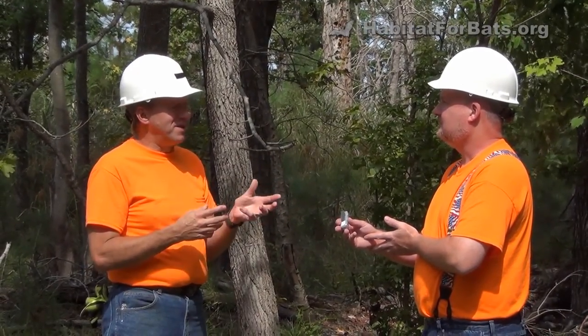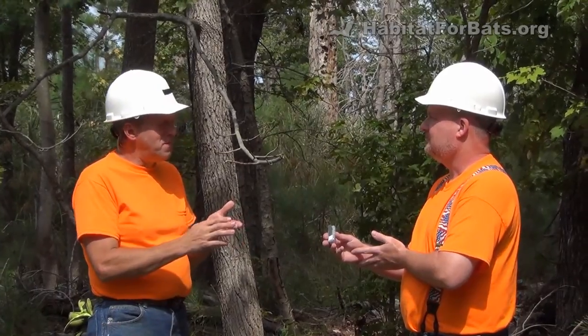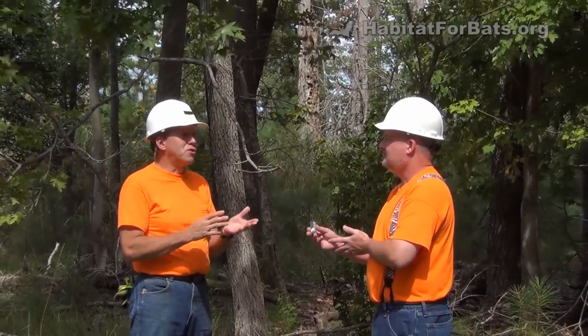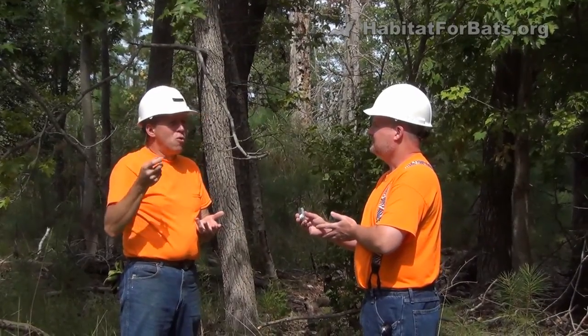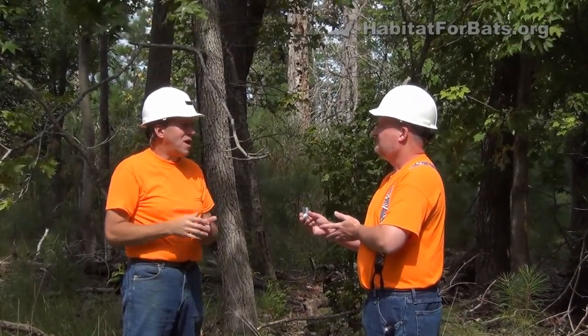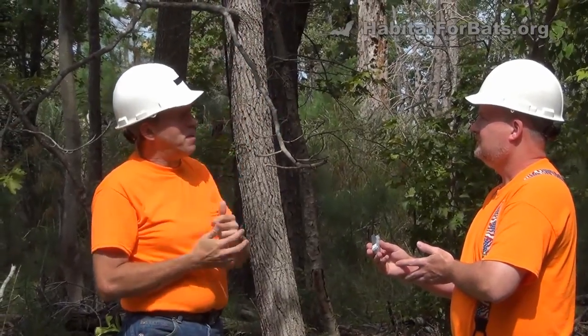You should clean the interior of the bat house in the winter months when bats aren't present — and if you get wasps in the bat house, they won't be present in winter either. It's easy to clean the inside. If it's close to your home, you can take a high-pressure water hose and just spray out the inside. Or you can climb up on a ladder with something like a yardstick and knock all the debris out — all the wasp nests and so on. Or you could take a long pole like a piece of PVC pipe and stick it up in the bat house from the ground and just whip it back and forth.